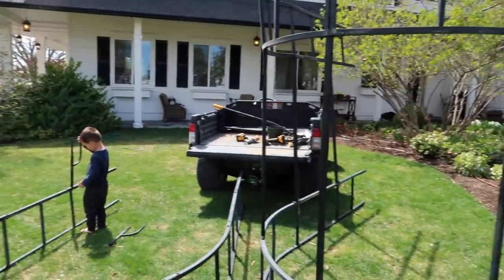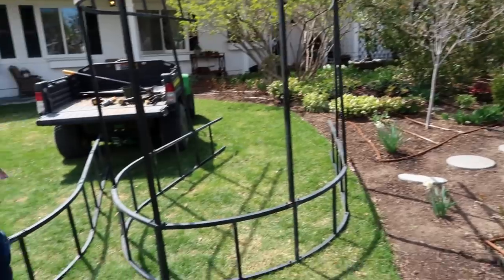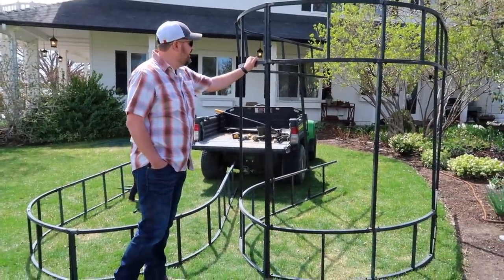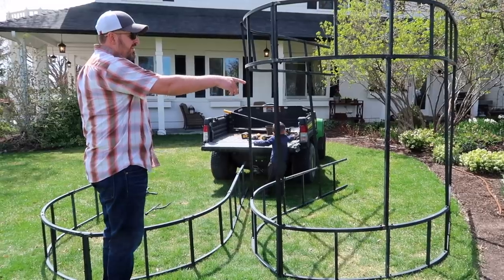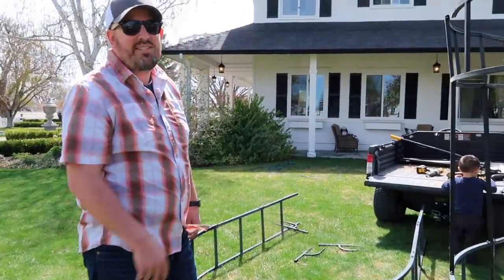These look enormous. Maybe we just want to use two and use this one somewhere else — or we could use all three together. They look really wide, but maybe it's just because they're sitting out on the grass. I think it'll still be perfect if they line up properly. Let's just put it in place and see what you think.